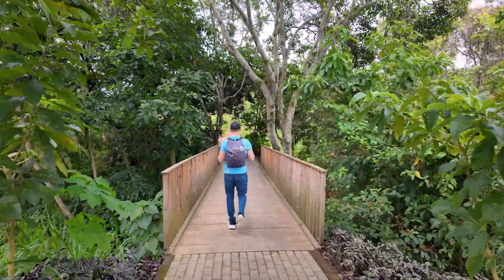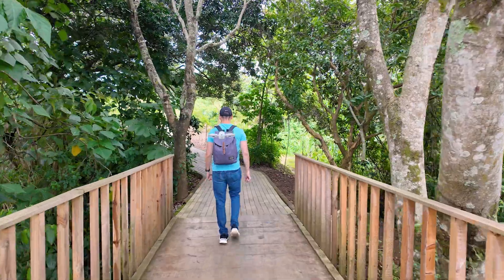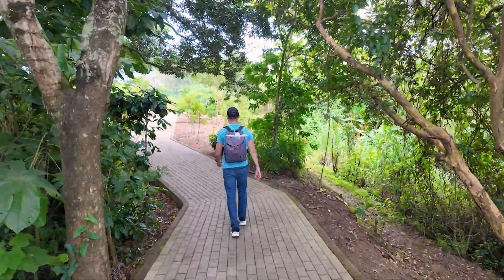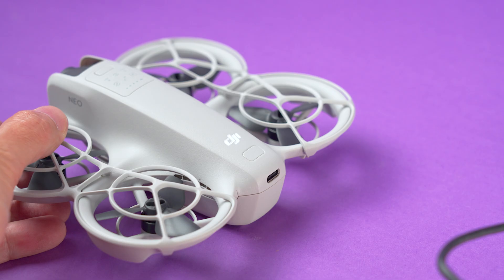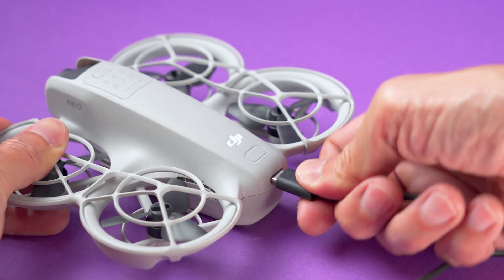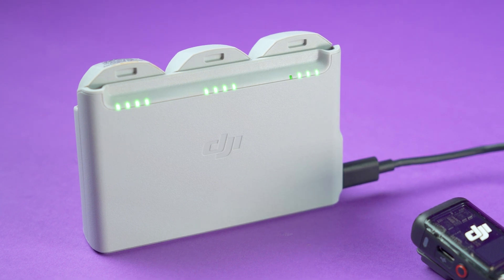The battery is supposed to last 18 minutes, but after testing it a few times I was only able to get about 15 minutes of flight time and recording. It's not the best, but it's not that bad either. You have to pay attention to the battery level because once it gets low it will make the NEO land at its current location. You can charge the battery directly on the drone with a USB-C cable, or you can get the charging hub that charges three batteries at the same time, with a light indicator for each slot.